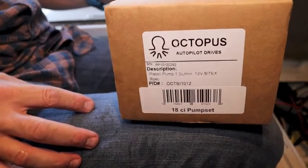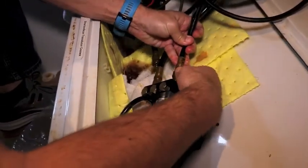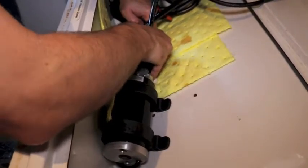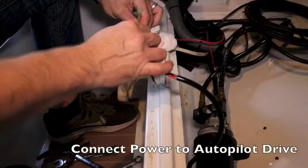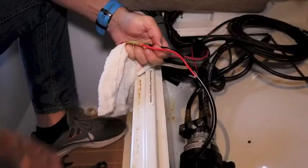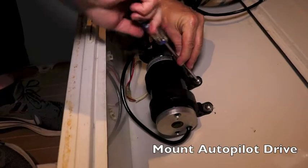We're using an Octopus hydraulic autopilot drive on this boat. Since we were replacing an earlier system, we already had the hoses in place and the mounting location chosen — an interior locker across from the gyro compass. Connect the three hoses to the proper ports finger tight, then snug the fittings down with the wrench. Make the electrical connections using marine heat shrink connectors to ensure solid contact and to prevent corrosion. Now mount the autopilot drive to the boat.